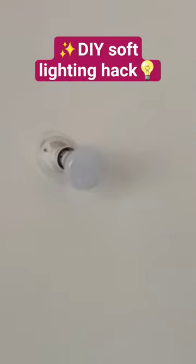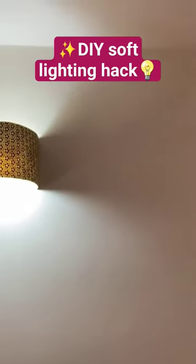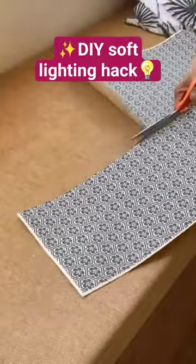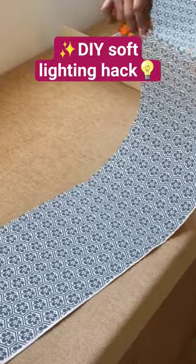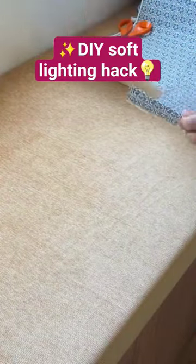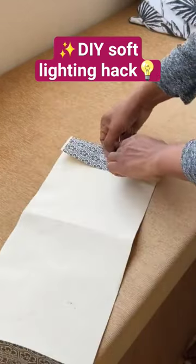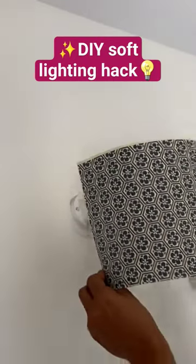Generally in rental homes we get these tube lights or standard bulb fixtures. The hack, which is renter friendly, is to make a DIY wall sconce with paper. All you need is some thick printed paper — cut it in a rectangular size, fold the corners, then place command strips on both sides of the folded portion and stick it on the wall to cover the bulb.